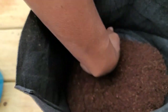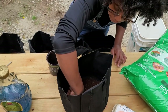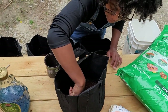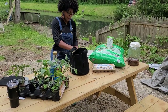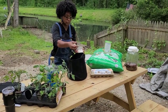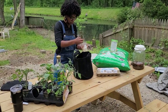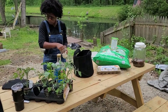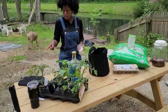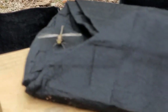Just enough to cover the bottom. I'll pat it down because I want to pack it tight — it's about an inch, a little shy of an inch. I'm going to put fertilizer in this bag, you see it?